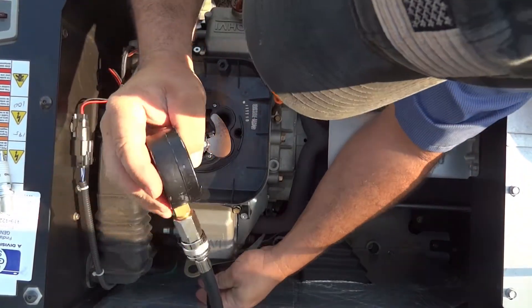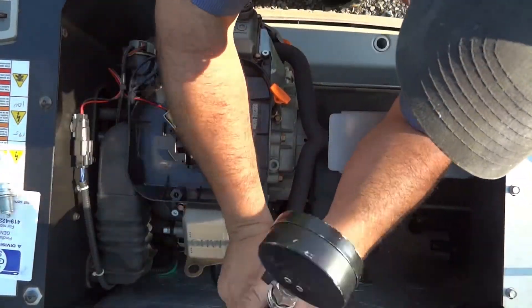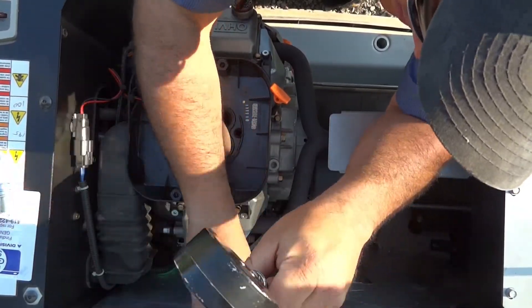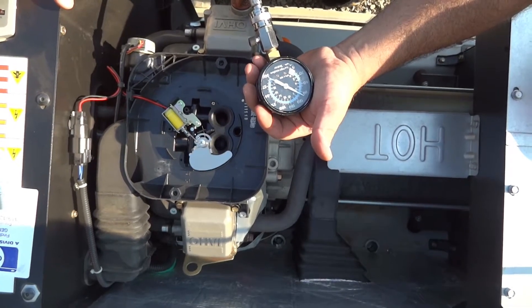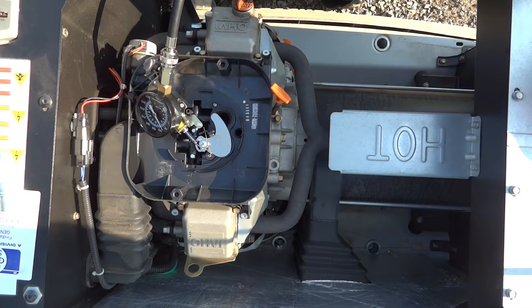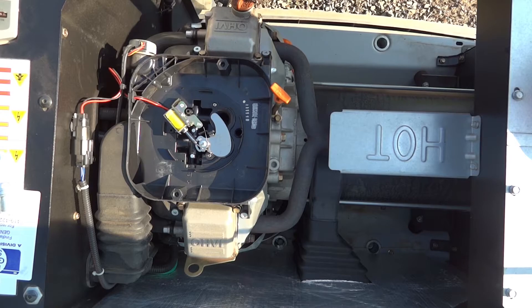We need to check our valve clearances — those could be out of whack. This is one of the few times I've actually gotten real results out of a compression test. Generally it's never a problem, but if you're only hitting 100, that's quite a bit of difference. Going to go ahead and take off the valve cover and see what our clearances are — this is all metric, of course.